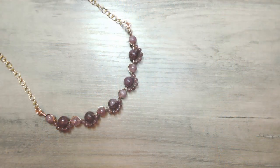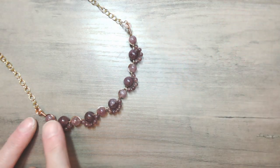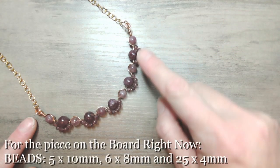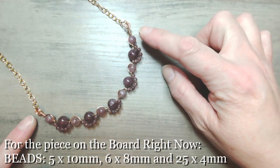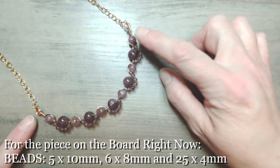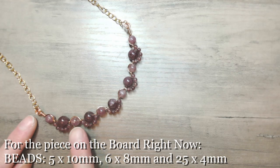If you'd like to join me down at the board I'll show you slightly more closely the project we're going to work towards today. So this is the piece we're going to learn to work up together. My five focal beads are in 10mm sizing. I've got alternating beads in 8mm — six of those — and then I have 25 of the smallest beads.